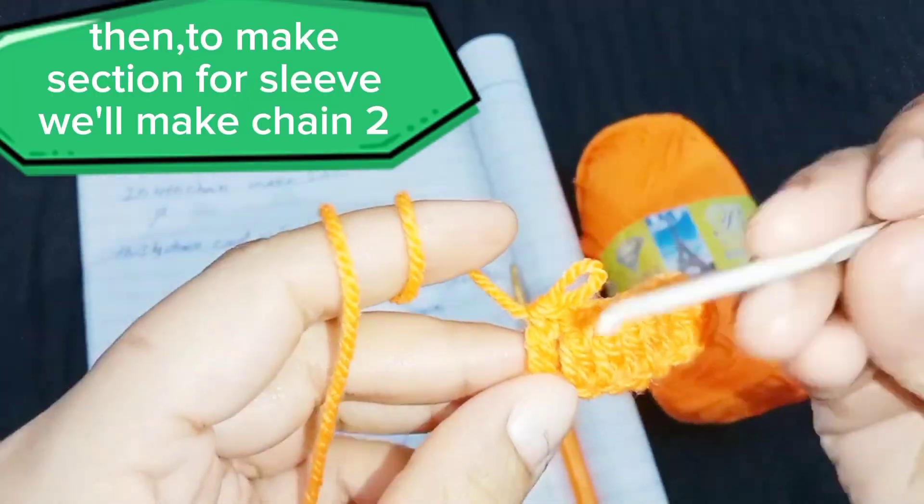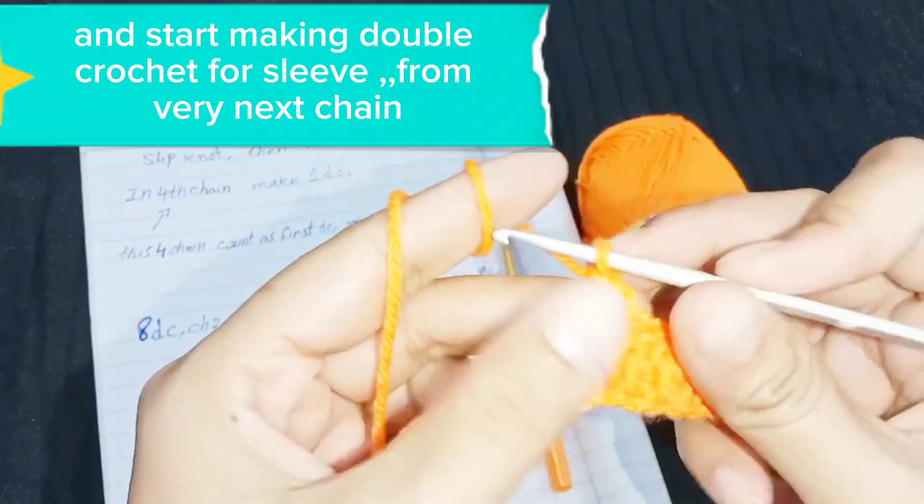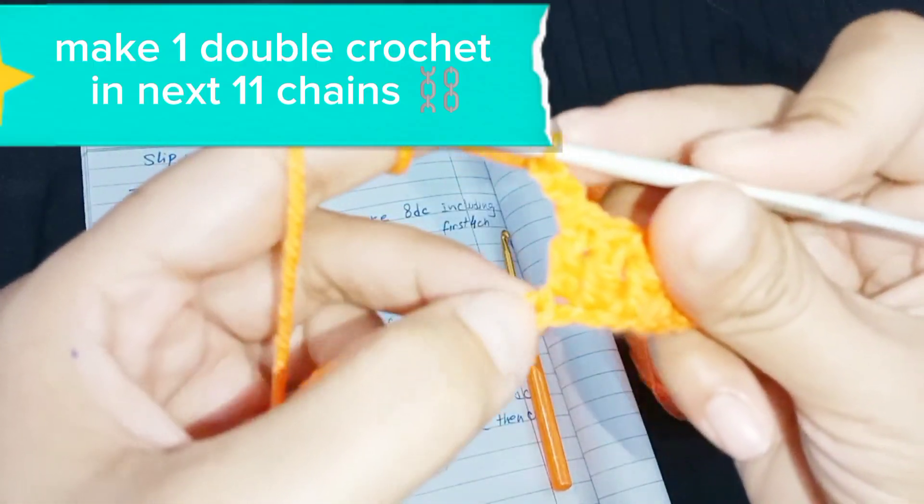Then, to make the section for the sleeve, we'll make chain 2. Start making double crochet for the sleeve from the very next chain. Make 1 double crochet in the next 11 chains.